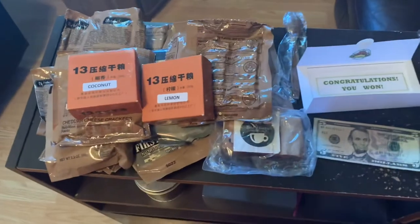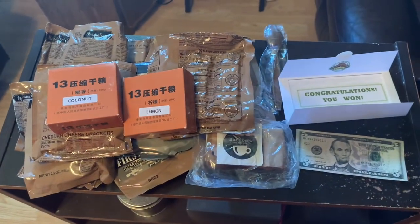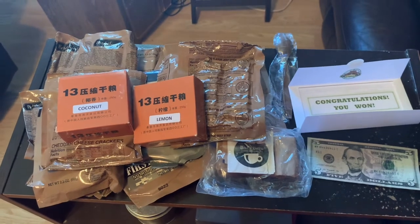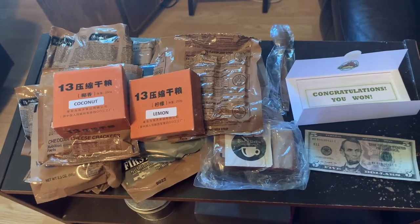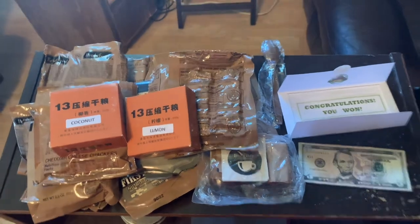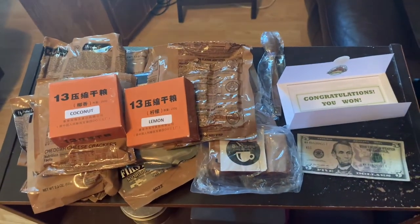To kind of paraphrase or borrow from them: if you want good, fresh foreign and domestic rations, go to foreignmre.com. There's nobody else I'd recommend. Thanks for watching — have a great day!